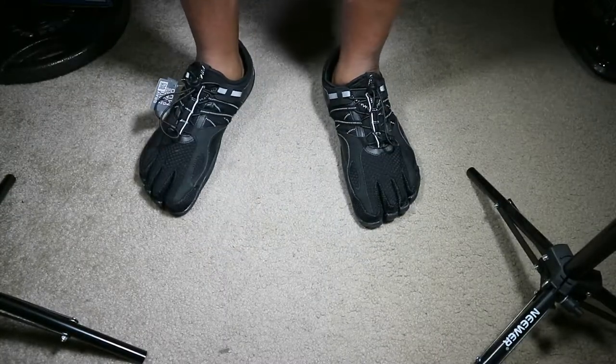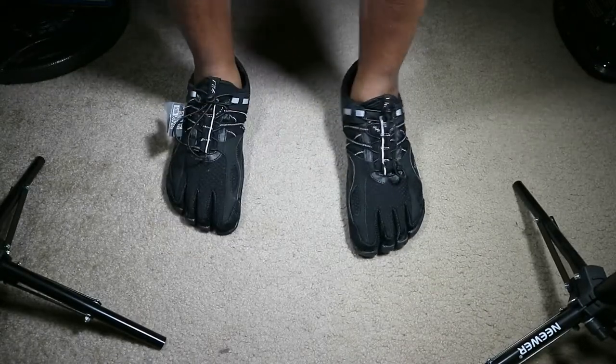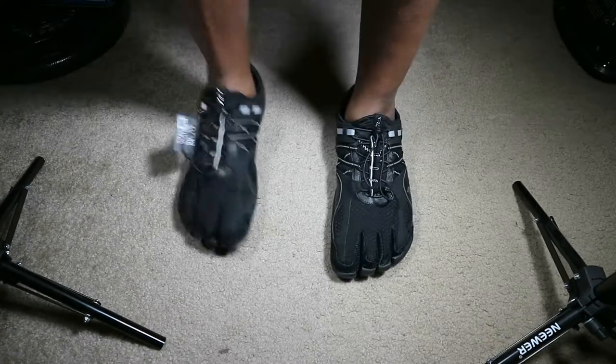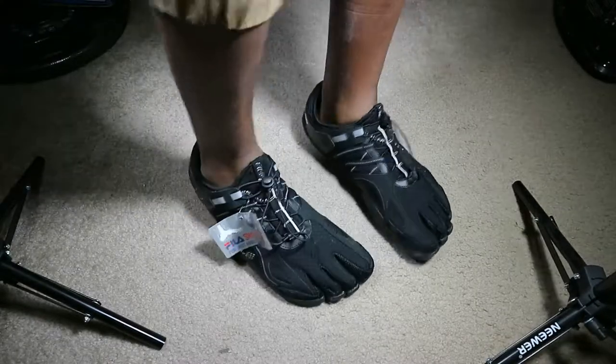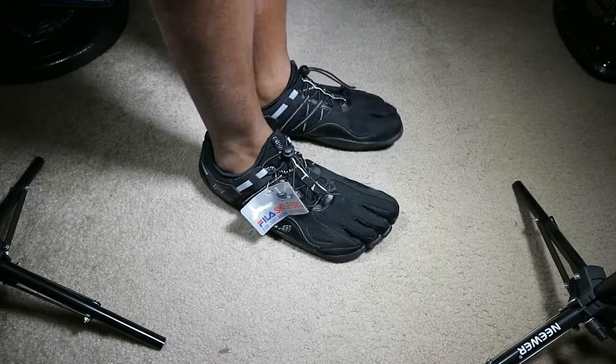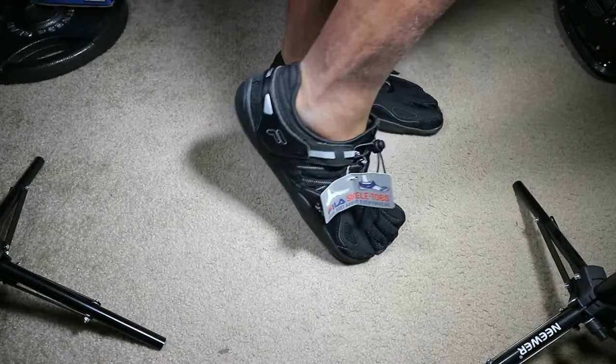Let me show you what they look like on. Alright guys, it's your boy Big Homie Fit Tech back real quick. As you can see on the feet they have lots of flexibility — you really can't get this type of flexibility in a normal running shoe. It almost feels like I don't have shoes on at all — very comfortable.